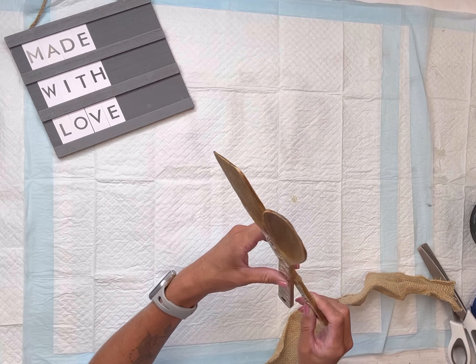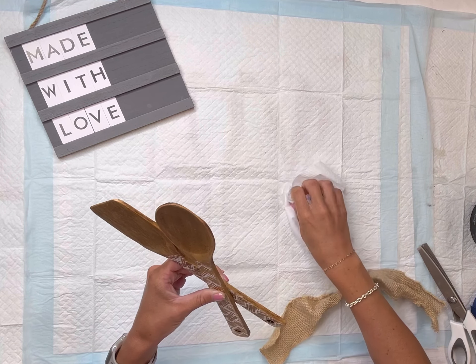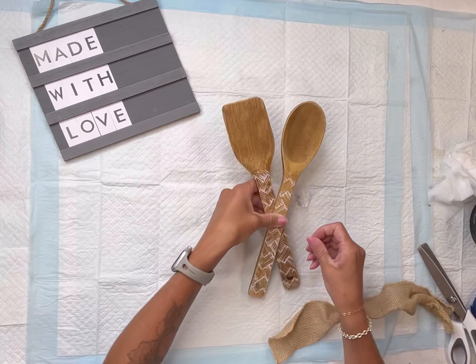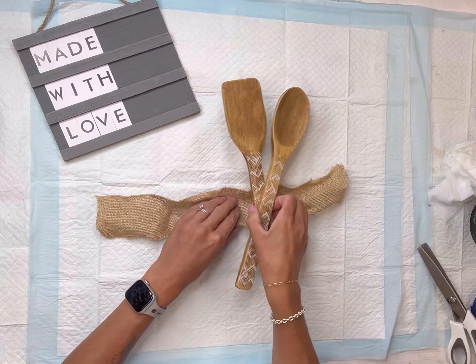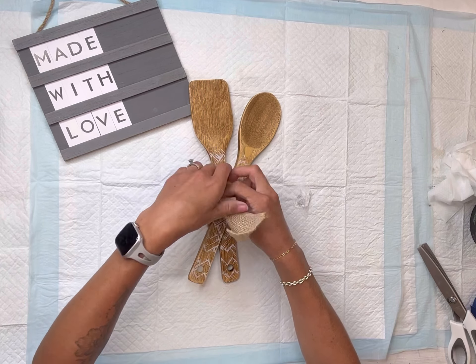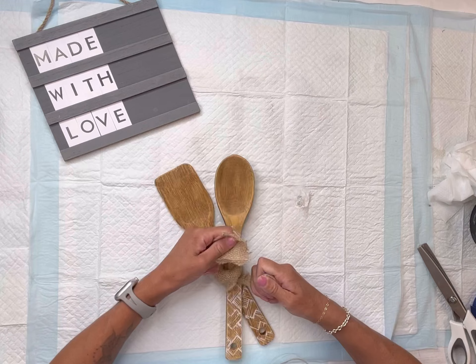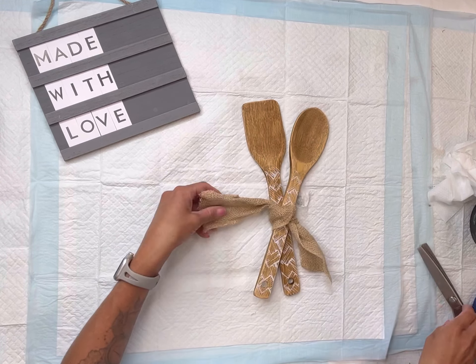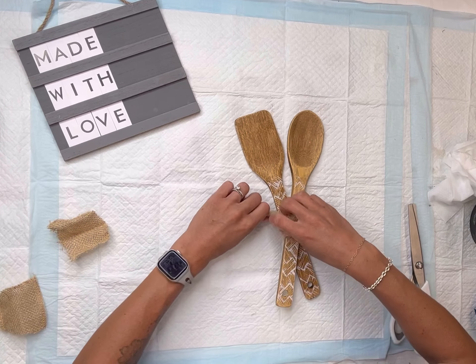I did this to both of my pieces. I had this mesh stencil — it's reusable, I got it off Amazon — and I'm going to place it on just the handles of both the spoon and the turner. You do want to wait until the gel stain is fully dry before applying the stencil.